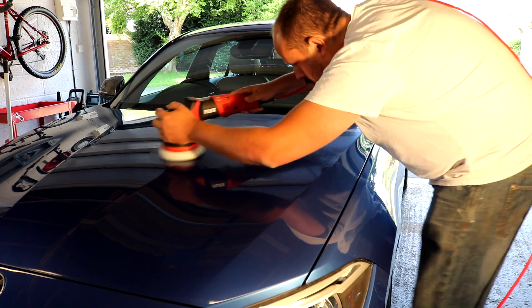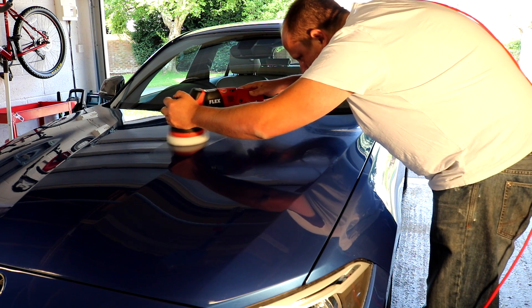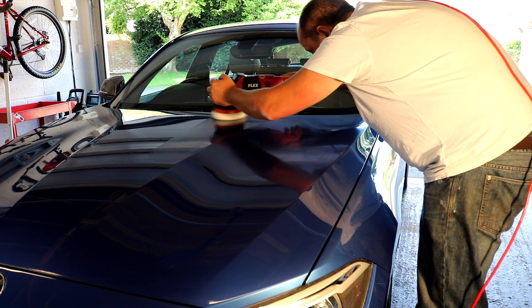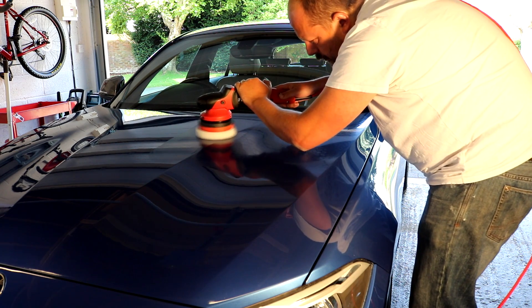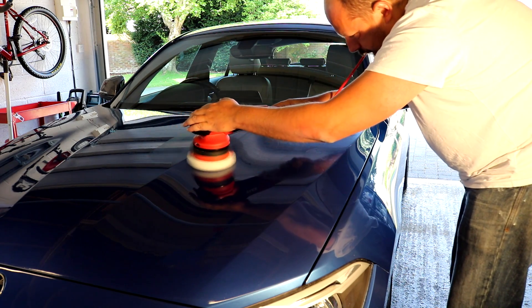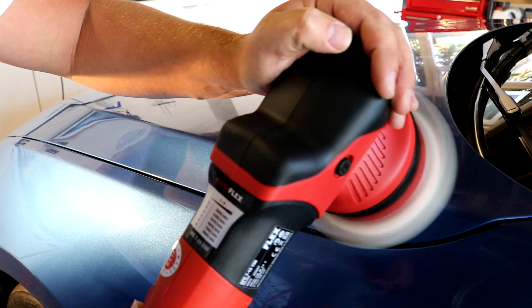With medium to heavy swirl damage, typically two sets are required to take that clear coat down to a satisfactory level. There's always the inspection side after compounding to see if you've got enough swirls out. But most times when I'm machine polishing cars, I want to get all of that compounding done within two sets. If I have to do three sets, it becomes very, very time consuming. With these tools, the one thing I'm looking for is to be able to do a good level of correction within two sets.